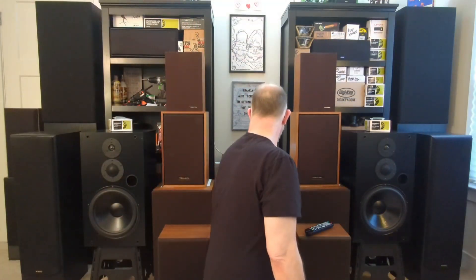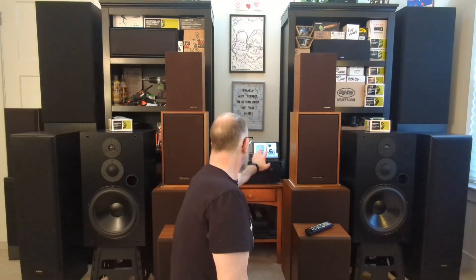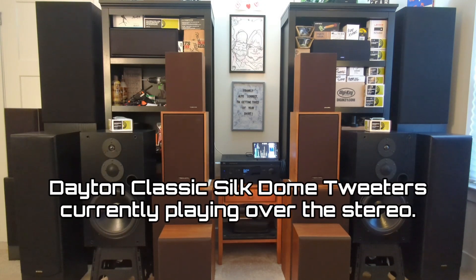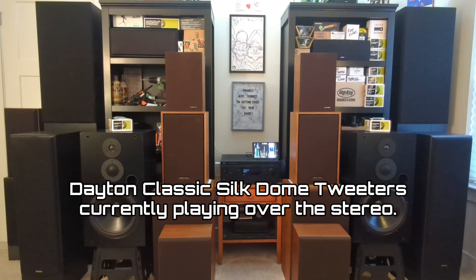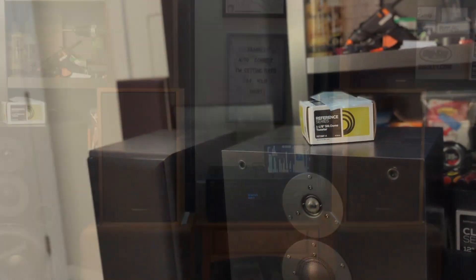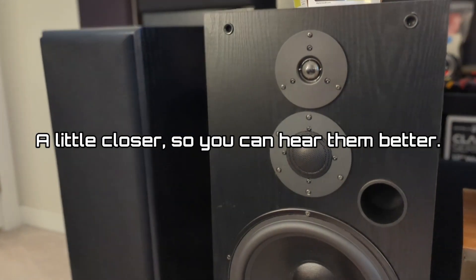I'll go ahead and turn this on and see if we can find some royalty-free music to listen to. I'm running everything off of this old NAD T757 receiver — it does the job pretty good, kind of representative of a lot of receivers people might have.